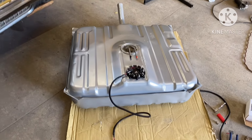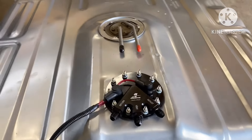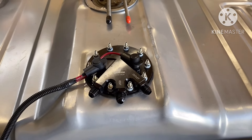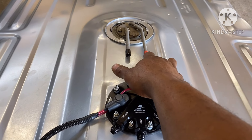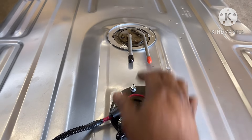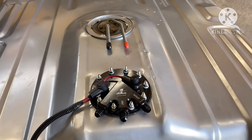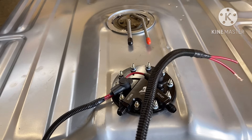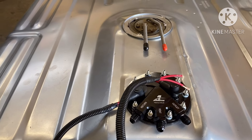Alright gang, so I'm back. Went ahead and tightened the pump down. If you got everything right, it should look something like this. These two fittings here — caps — I just put them on, they're temporary. I went ahead and put my wires on here on the fuel pump.